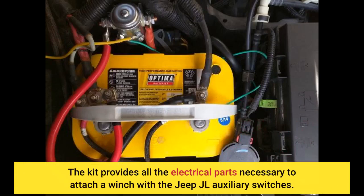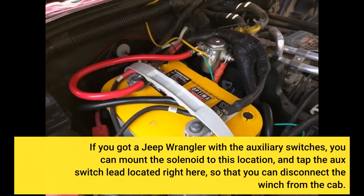The kit provides all the electrical parts necessary to attach a winch with the Jeep JL auxiliary switches. If you got a Jeep Wrangler with the auxiliary switches, you can mount the solenoid to this location and tap the aux switch lead located right here, so that you can disconnect the winch from the cab.